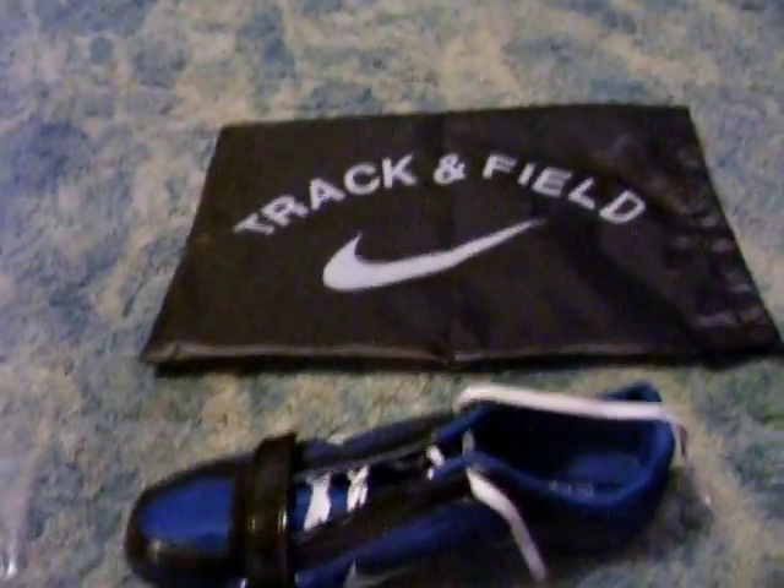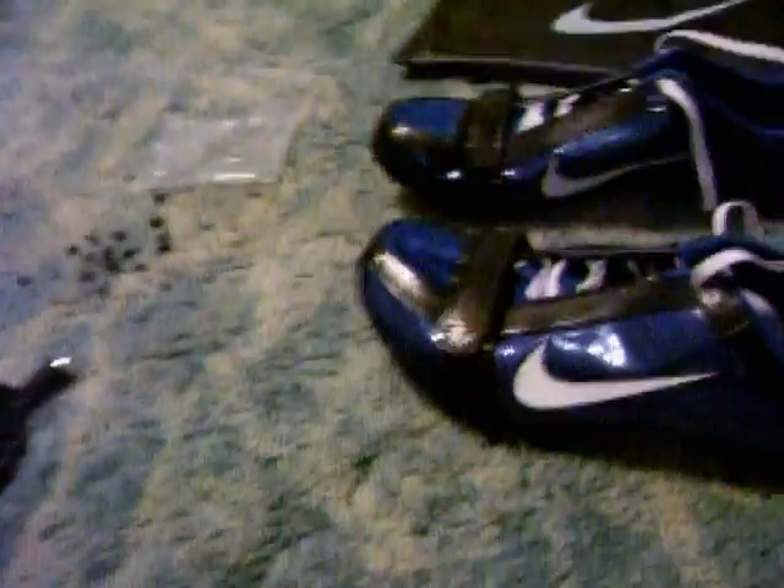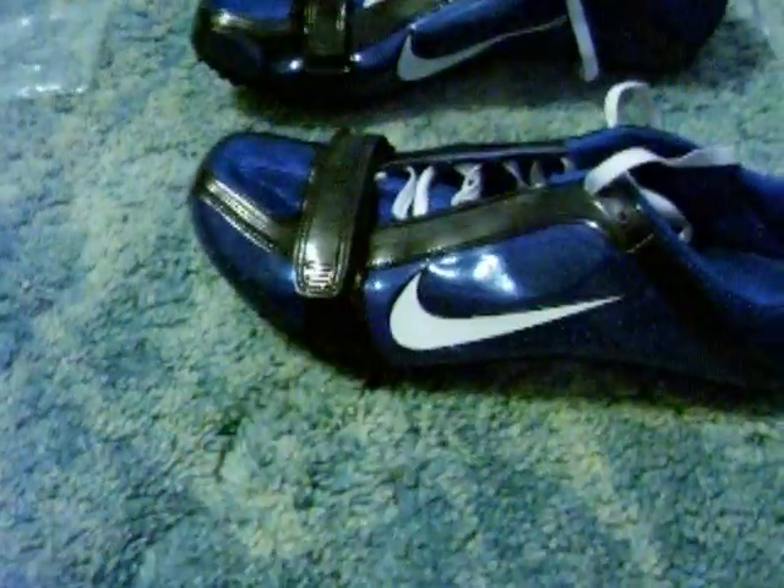If you order from Champs, you get a Nike track and field bag and your own bag of spikes. I separately ordered some OmniLite 7mm spikes. It comes with a spike tool, and removing your spikes is pretty quick and pretty easy.